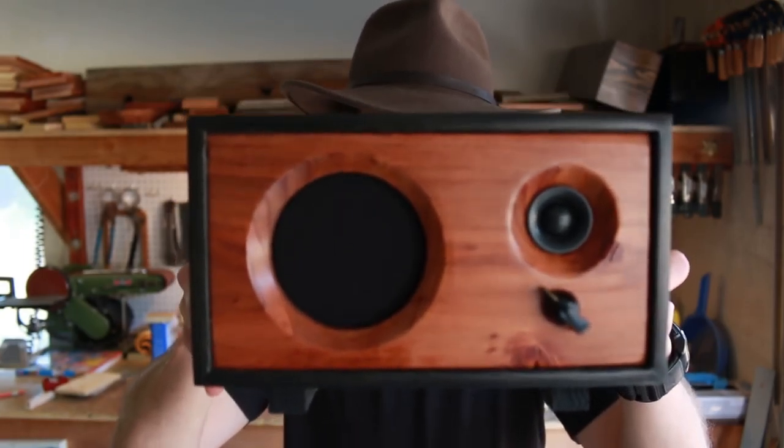Do you like to make stuff with your hands? Maybe you like to tinker with wood or electronics in your garage? Well I have the perfect next project for you — homemade Bluetooth speakers, or bookshelf speakers, or audio accessories. I want to show you how to make all of it.